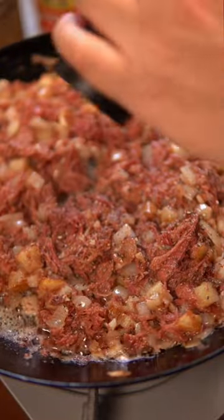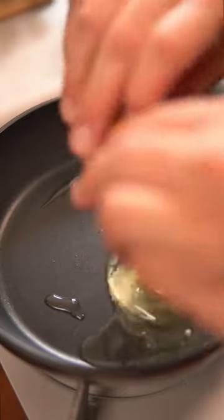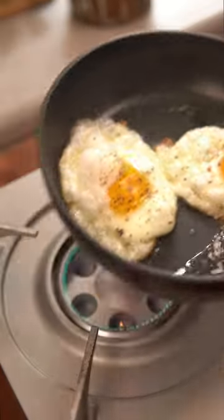Season it with just pepper because the corned beef is already pretty salty, and cook that for a few more minutes. Now all you have to do is fry up a couple of eggs and enjoy your Filipino breakfast.